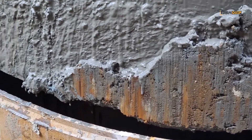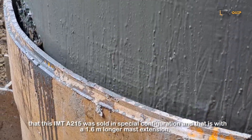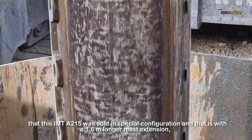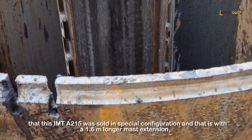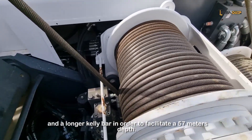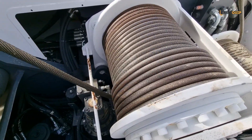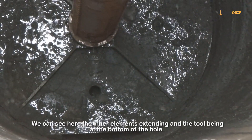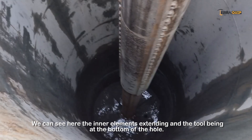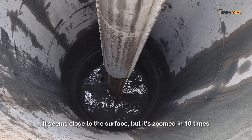As the operator is lowering the tool back into the hole, it's worth mentioning that this IMT-8215 was sold in a special configuration — with a 1.6-meter longer mast and a longer kelly bar in order to facilitate the 57-meter depth. We can see here the inner elements extending and the drilling tool being at the bottom of the hole. This is quite zoomed in — it seems at the surface but it's actually zoomed in 10 times.